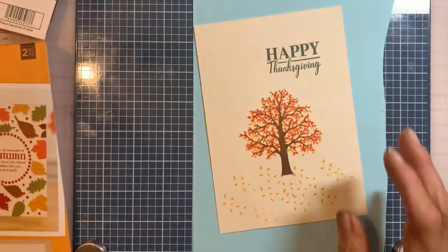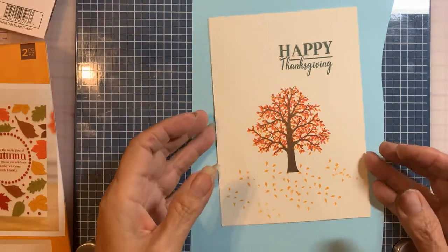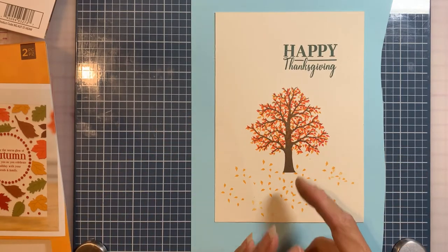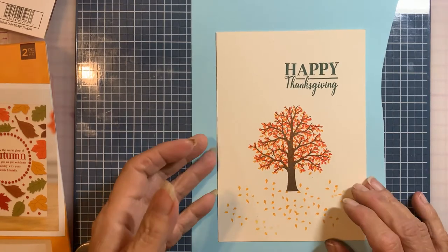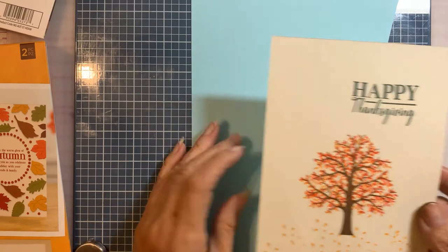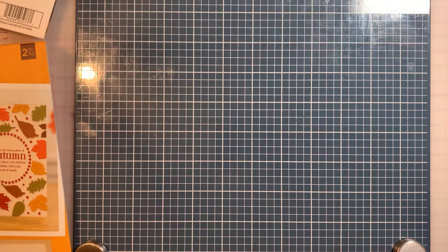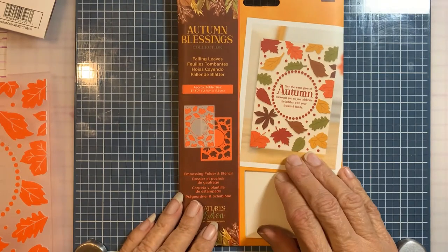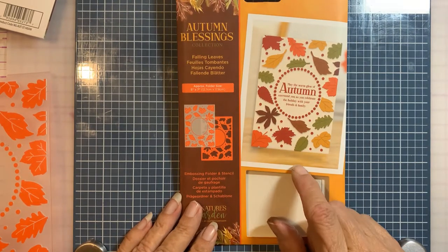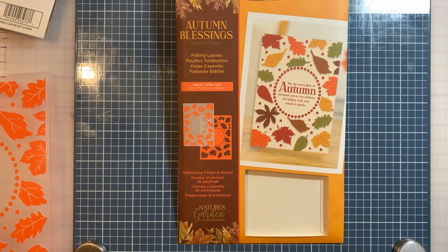I'm going to end up cutting this down to probably an A2 size, but it lines up perfectly — I thought it was great. The second one I want to share with you is the Falling Leaves embossing folder and stencil. I've mentioned this before, especially after taking the weekend event that I did this past weekend.